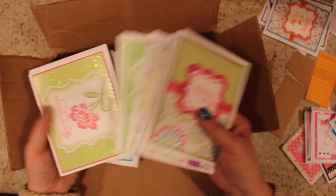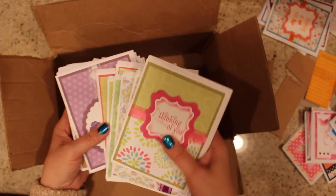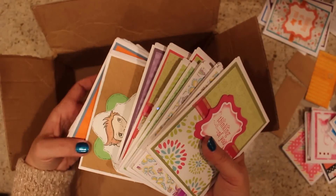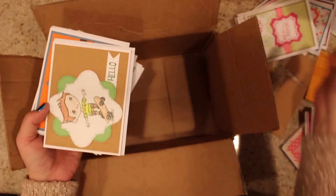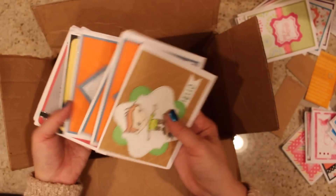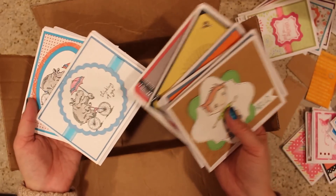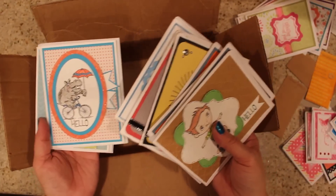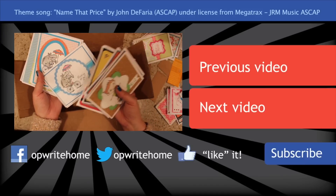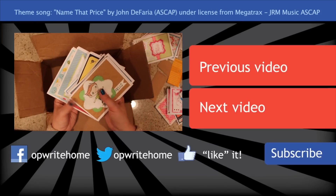Tone-on-tone with a busy pattern seems to be a theme throughout her whole box. It must be a very natural way for her to pick her papers, or maybe she's doing one of those things where you have papers with two sides — often one side is a tone-on-tone that goes with the busy pattern on the other side. Awesome box from Joyce! Leave her a comment and tell her what your favorite card was. My favorite has got to be this little hippo — he is so adorable. Leave her a note and let her know what you think, and I'll talk to you guys later, bye bye!